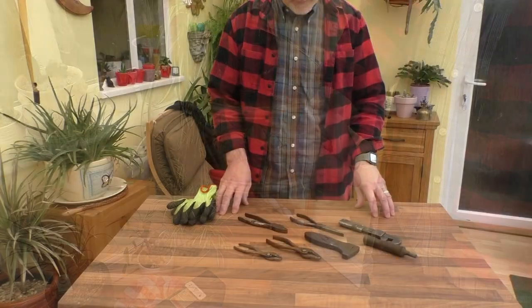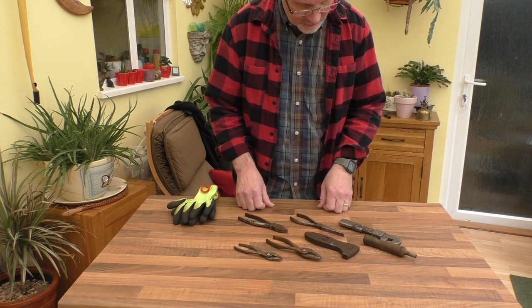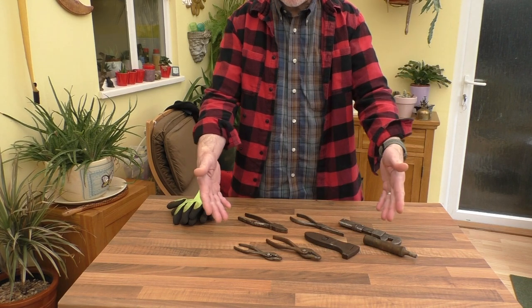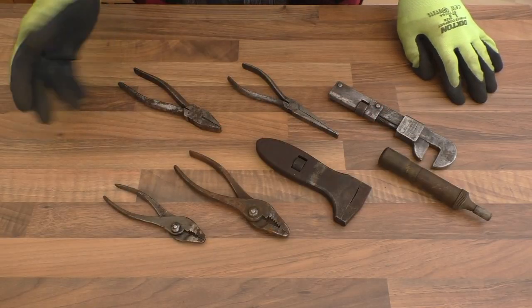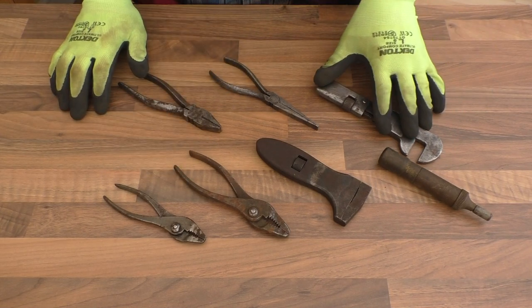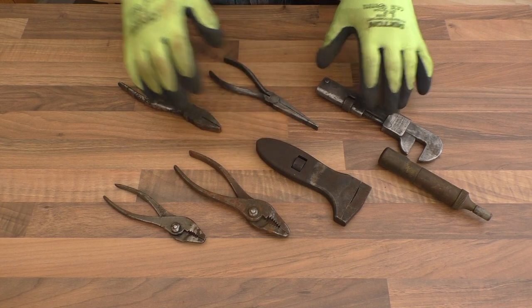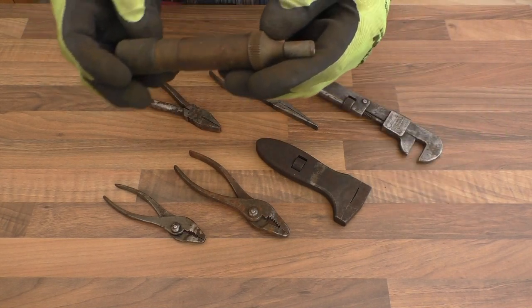On to the tools. I think I've got some quite good quality tools today actually. Let me bring the camera down and let's start taking a look. It's mostly pliers here today, but I have got some rather nice spanners and this little fellow right here, so let's start with this one.